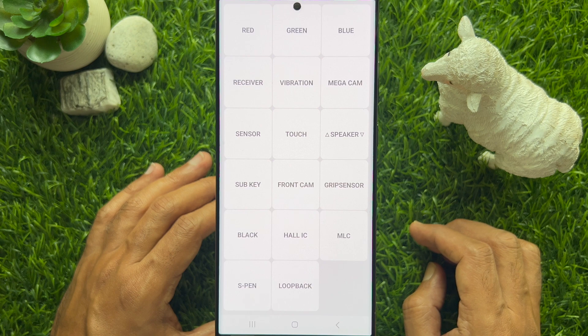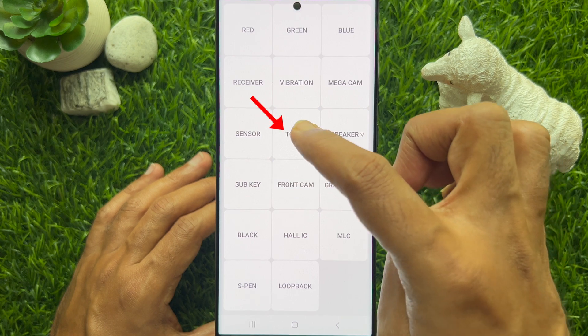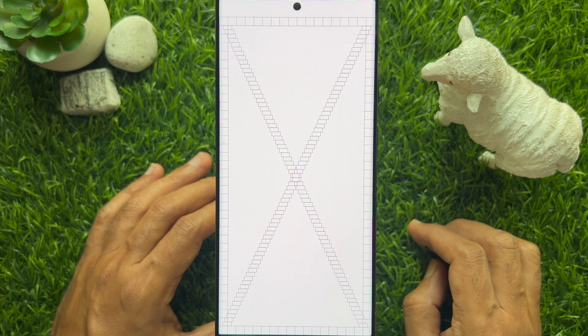This code allows you to test various components of your phone, including the screen. You can check for dead pixels, color accuracy, and touch sensitivity. Touch sensitivity issues can cause your screen to be unresponsive or register false touches. Tap the Touch option to test touch accuracy and sensitivity.